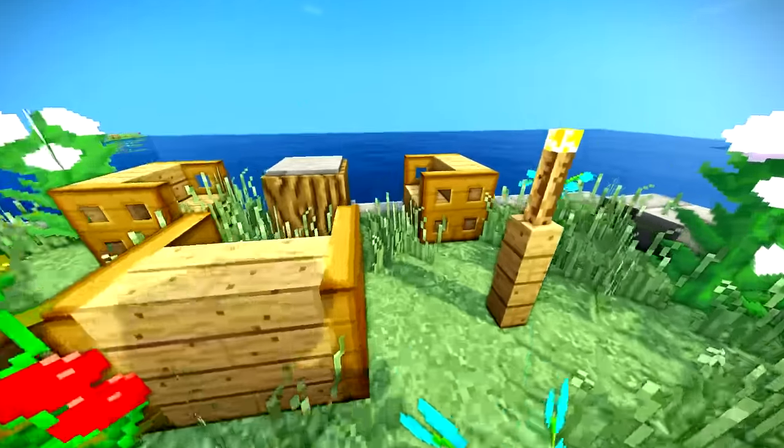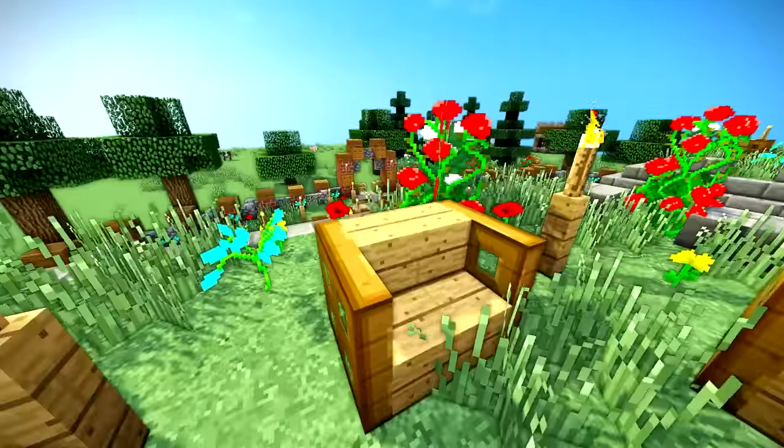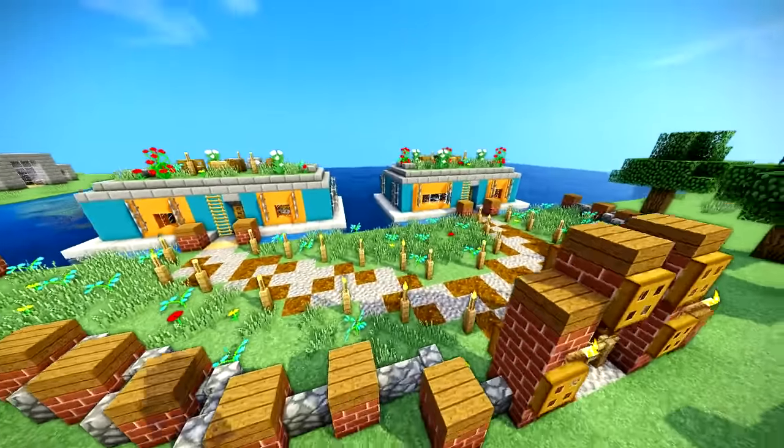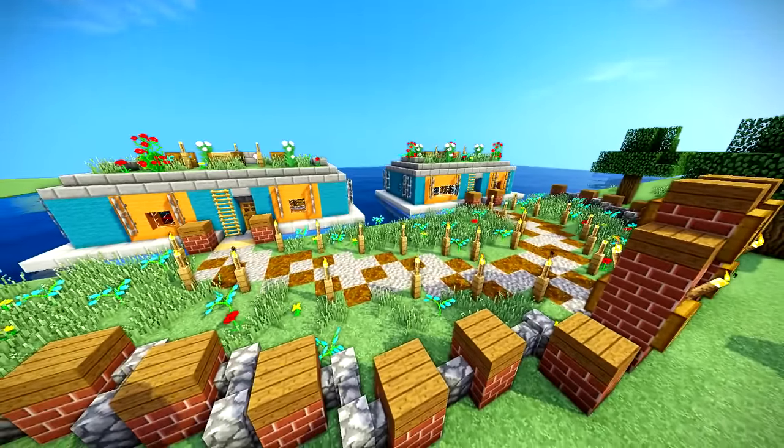You can come up here on the roof to a little rooftop garden and chill out with your friends, talk about the block game. Because when you're working on block game things like this, they're very easy. Anyways guys, let's get started.